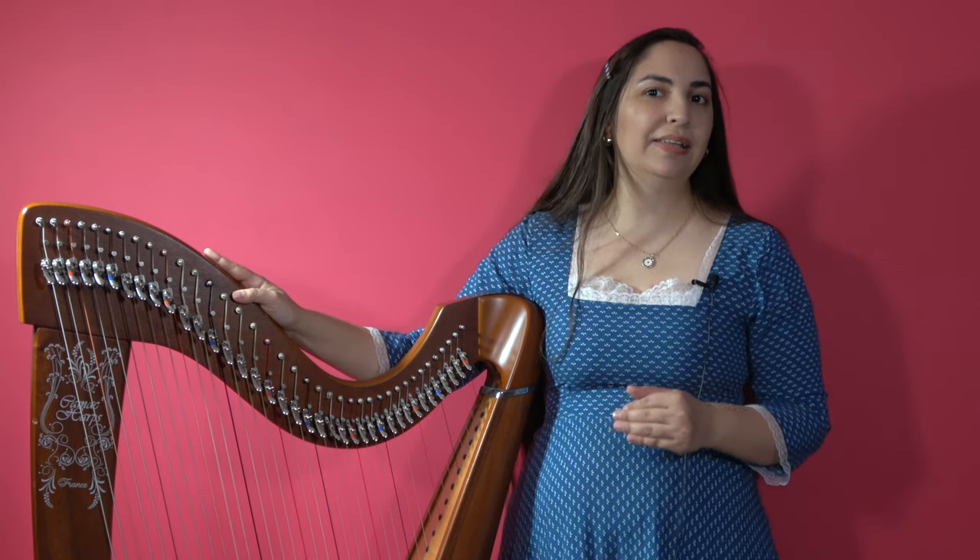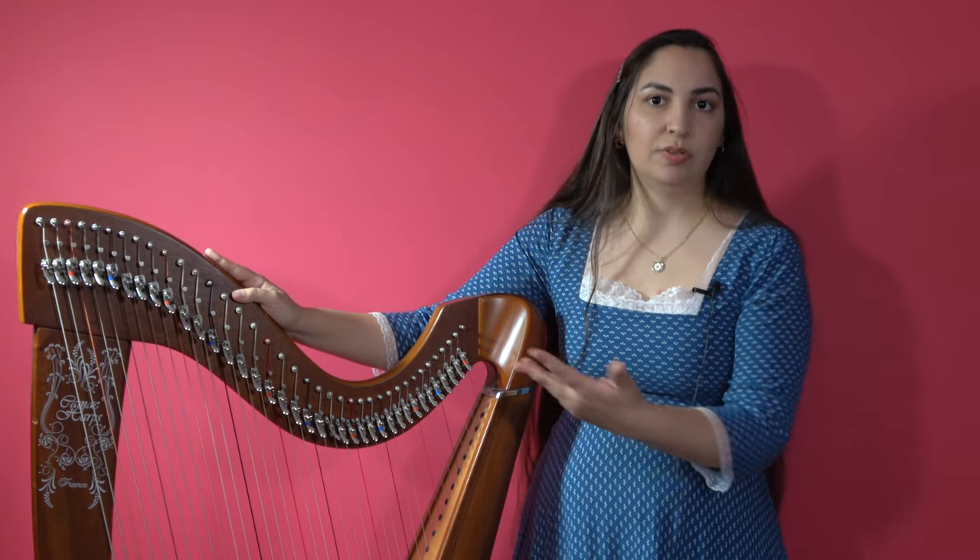The term lever harp and Celtic harp are often used interchangeably, but strictly speaking that is not really true. What we call a Celtic harp should mostly refer to a traditional Irish harp or Scottish harp. To avoid confusion, we can refer to those as a traditional harp and to these as a lever harp or a modern lever harp, so that we can separate the two easily.